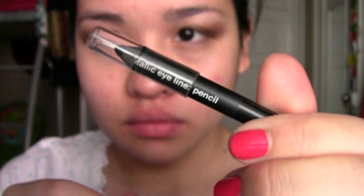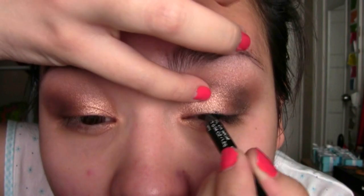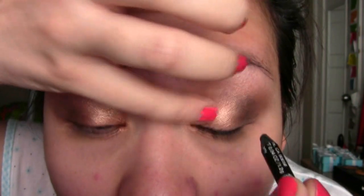I'm taking a fluffy brush and just blending everything out. Then I'm taking my Milani Liquify Eyeliner in Black and using that to tightline my eyes. This is a very good eyeliner and it stays put all day long.